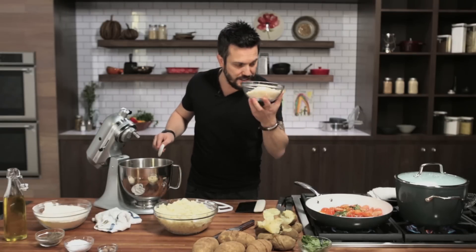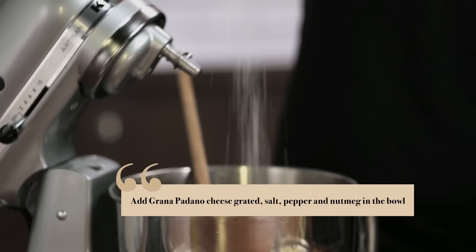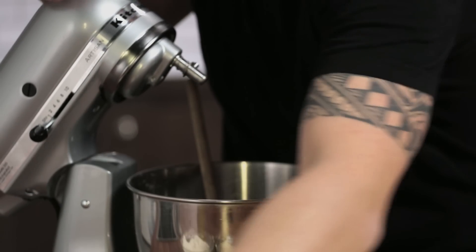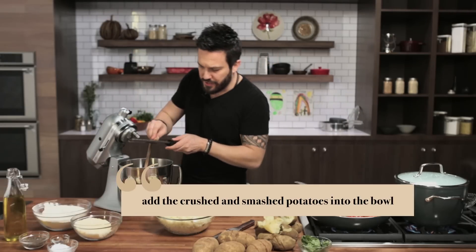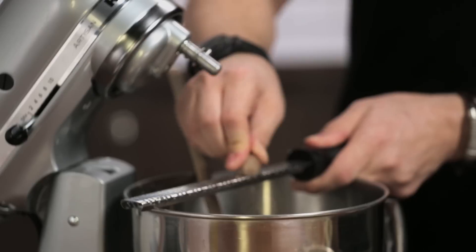Add Grana Padano cheese, a good pinch of salt, a good pinch of pepper, and a little bit of nutmeg. Nutmeg is the reason why I'm in love with eggnog — I actually hate eggnog, but I love nutmeg, and that's why I drink it.